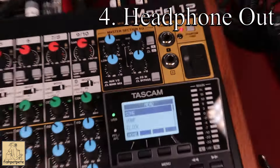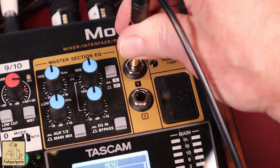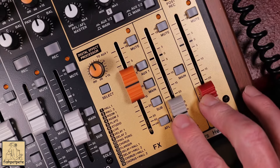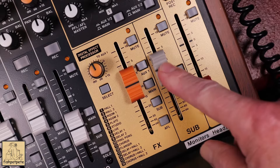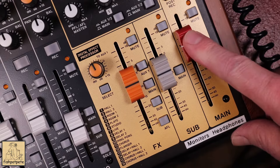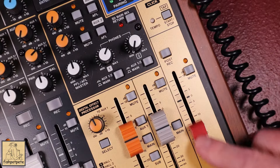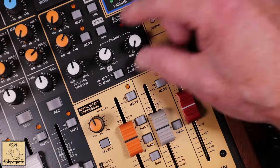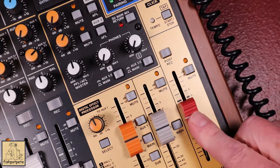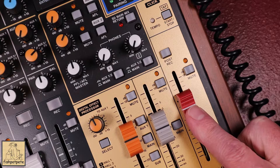The next thing I want to talk about is the headphone out. There are two headphone outs, which is nice. When you're recording or playing back, your studio monitors are set up on the sub output and the main is where your headphone volume comes through. What happens is if you've got a stereo system going through a separate mixer as your main, you won't get any volume out of your headphones unless this main is turned up. But when you turn the main up, it'll also start playing through that stereo system, so you'd need to turn the volume down on your other mixer.